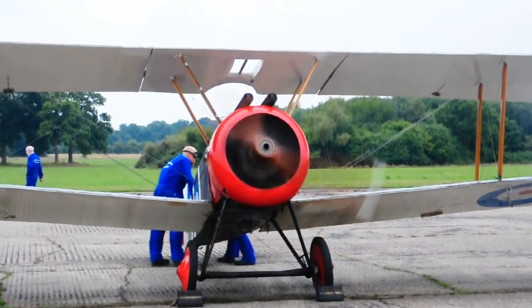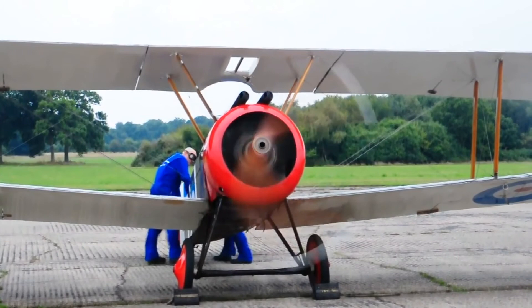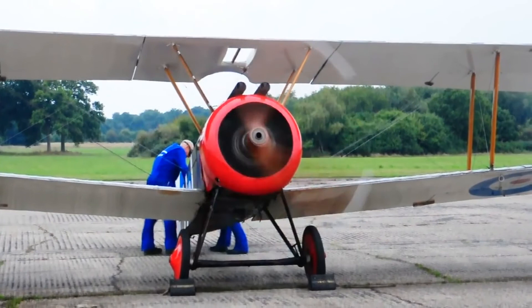After the World War ended, the Sopwith Camel saw further combat action, as multiple British squadrons were deployed into Russia as part of the Allied intervention in the Russian Civil War. It was deployed to the Caspian Sea area to bomb Bolshevik bases and to provide aerial support to Royal Navy warships.